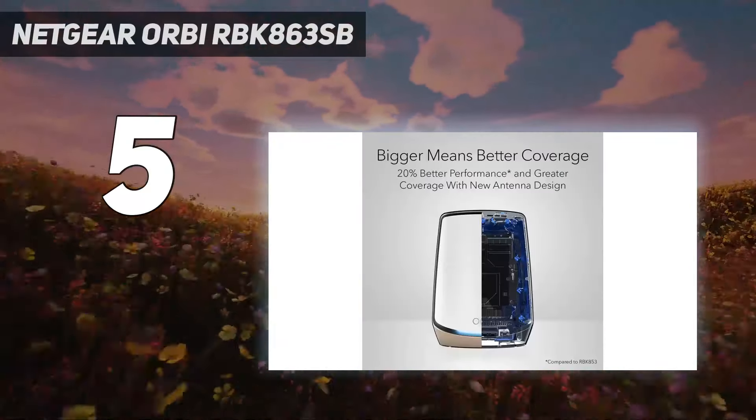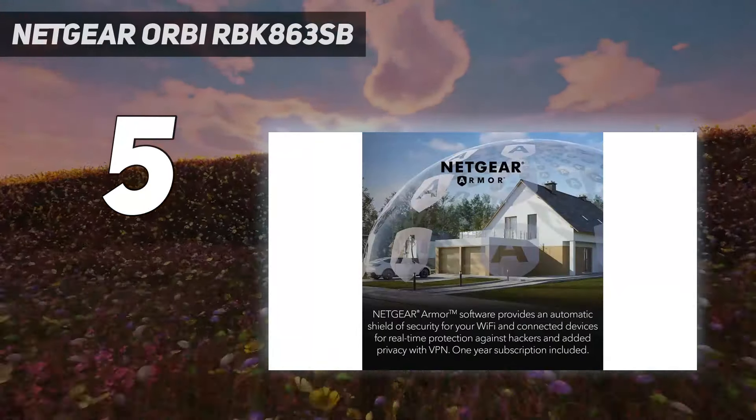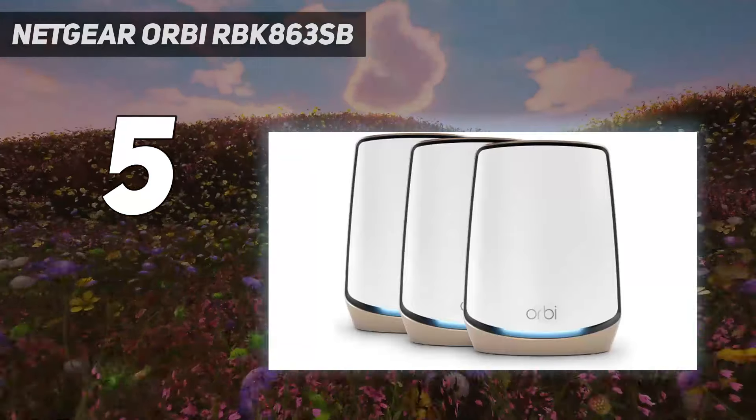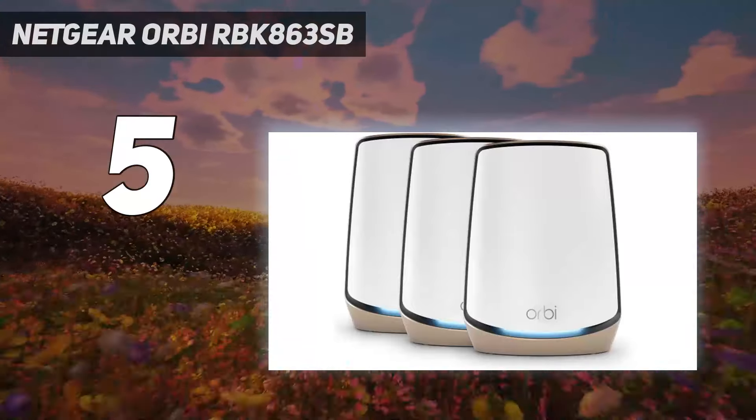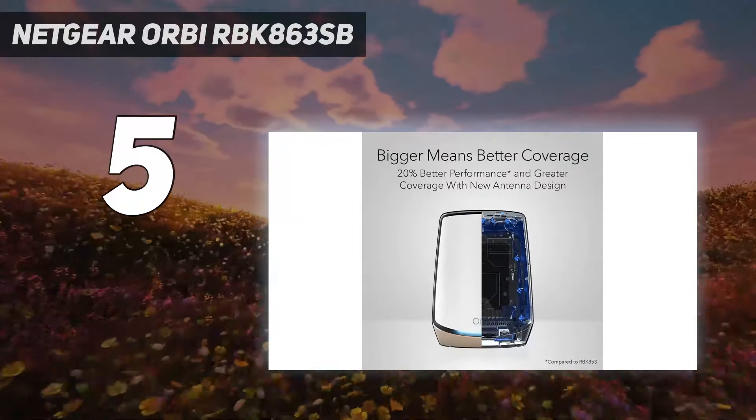There's also a sync button as well as a recessed reset key, but no on-off button nor a USB port. Still, the Orbi RBK863SB is a big step up from its predecessor and can fill your home with a strong and reliable Wi-Fi 6 signal.